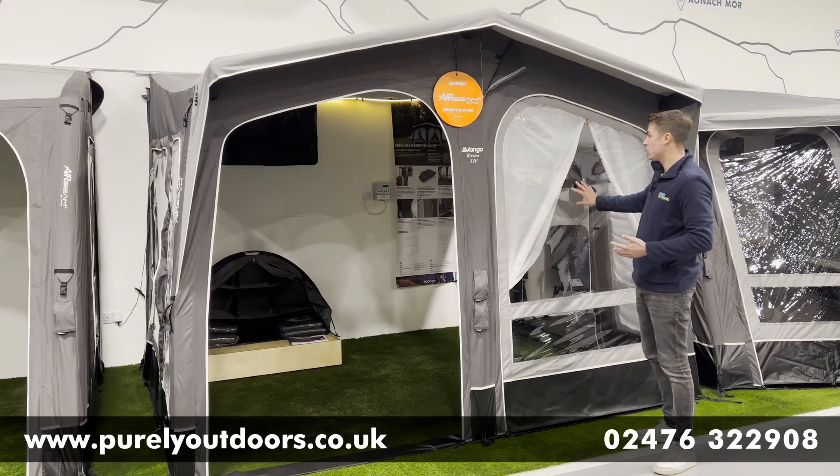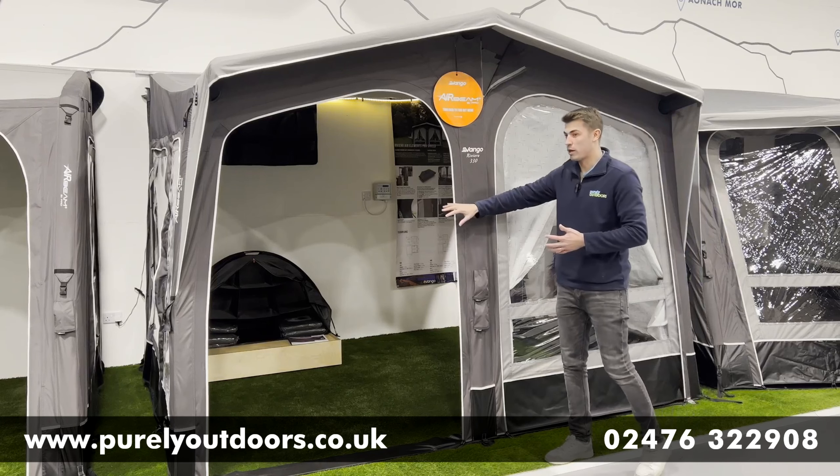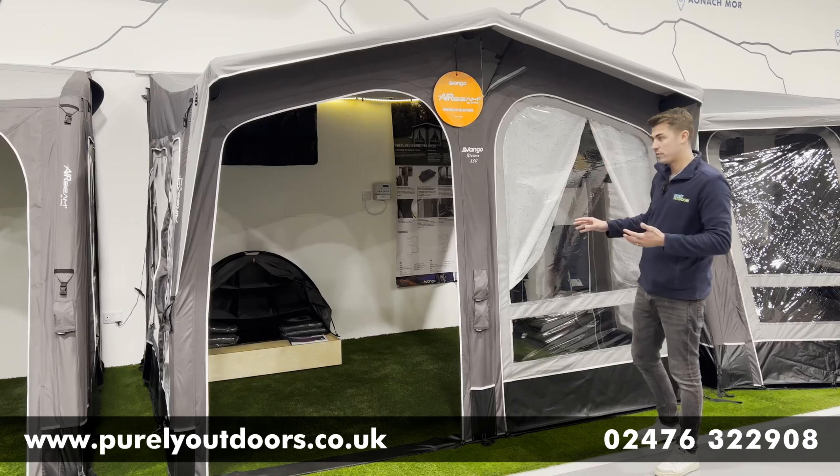The two front panels can be completely interchangeable. We've left one open here as a doorway, or you do have the full diamond clear window with zipping curtains if you want that privacy.